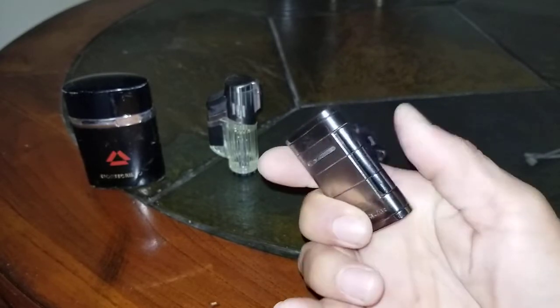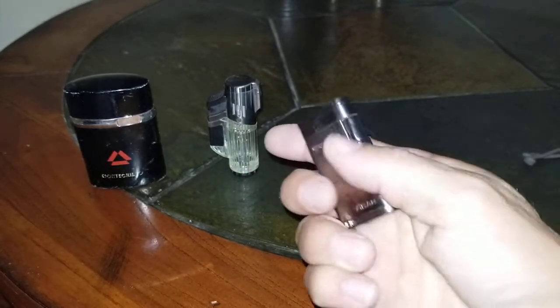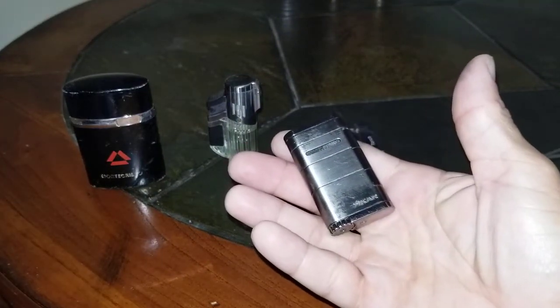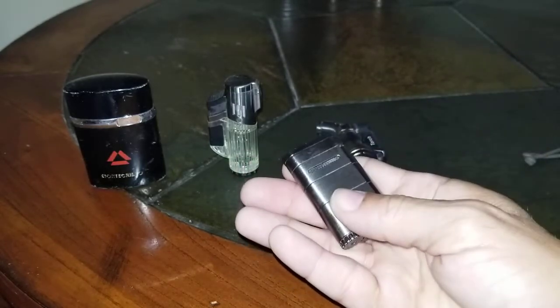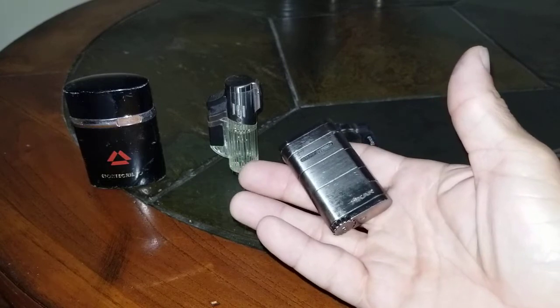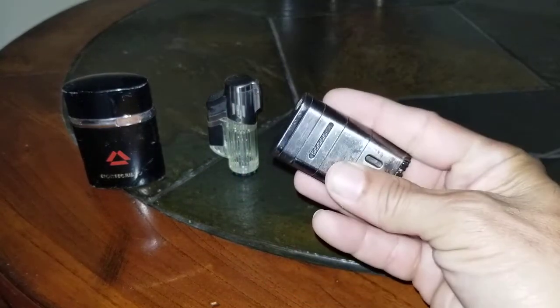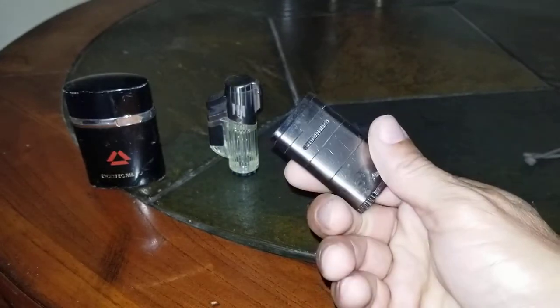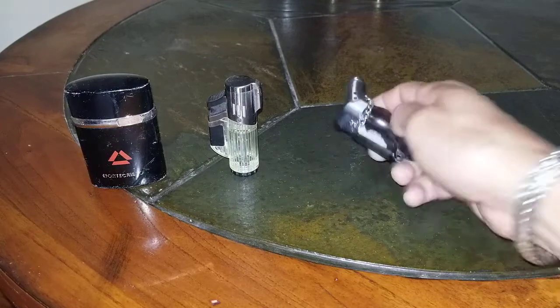What's nice about Xikar is you can send it in and they'll replace it free of charge, which is nice. But now you've got to mail it in, they've got to mail you another one, so you're out of your lighter for maybe two to three weeks — depending on how backed up they are, it could even take longer. So you spend all this extra money and no matter what you spend, they go bad.